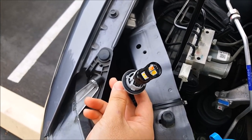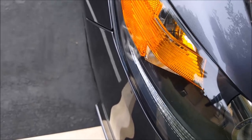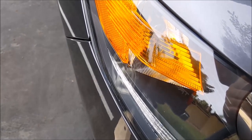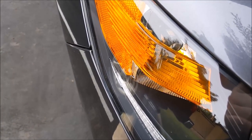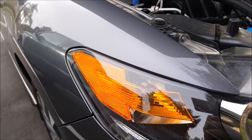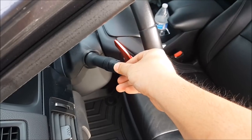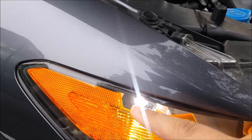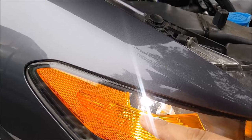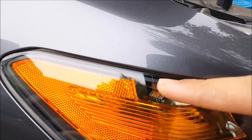Put it back into the headlight housing and turn it clockwise to lock it in place. Next I'm going to turn on my parking light to make sure the white LED turns on — and there you go, it does turn on. Then I'll turn off the parking light and turn on the hazard to make sure that it blinks amber — and as you can see, it does.